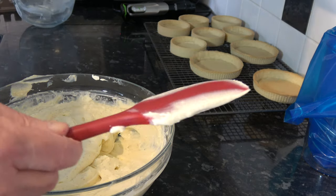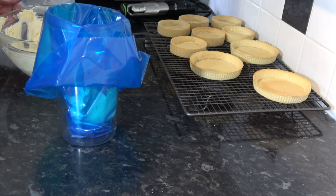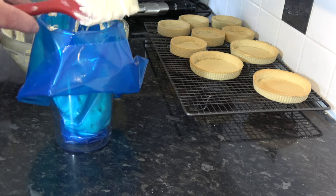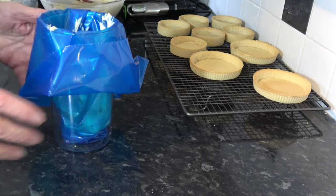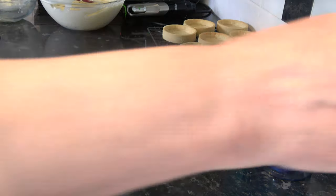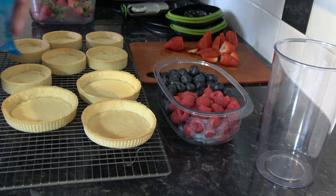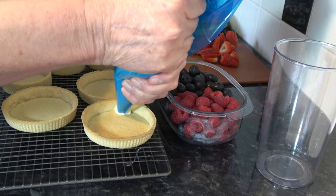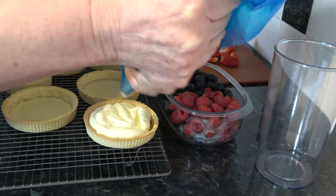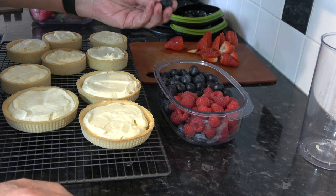I'm going to put some of the creme diplomat into a piping bag and pipe it onto the cases — though you could spoon it in if you prefer. I'm going to pipe it into the pastry cases and then put some fruit on top, starting with the blueberries.